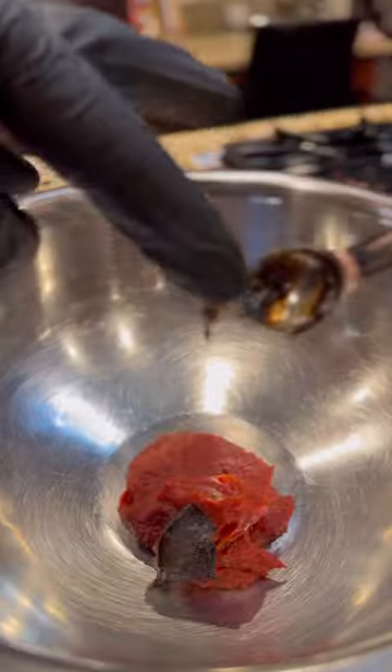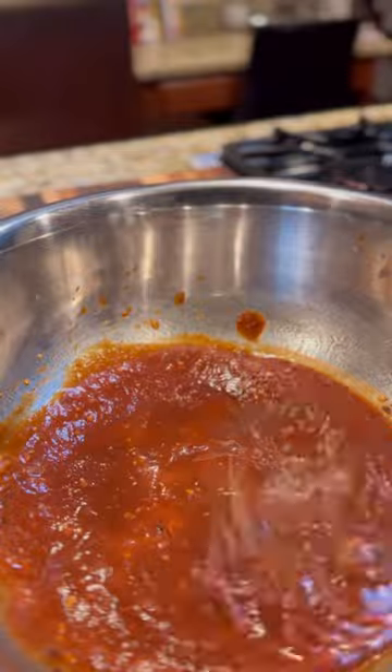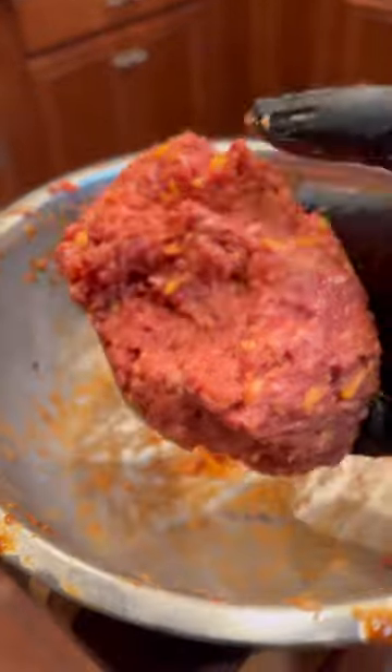Start out by adding a little tomato paste, beef base, and water to a bowl, then whisk. Add the rest of the seasonings listed in the description and whisk again. Throw in the ground beef, get your hands dirty, then add a tiny bit of cheddar cheese, then mix again.